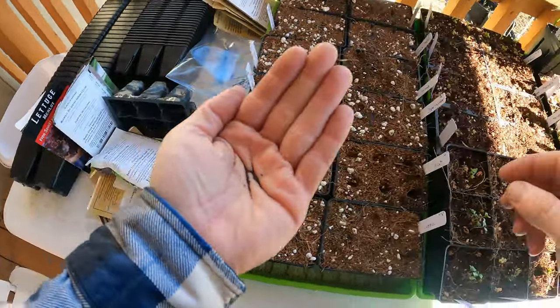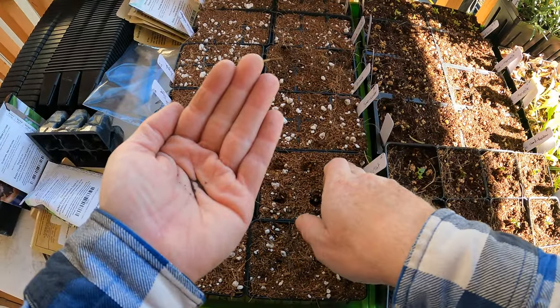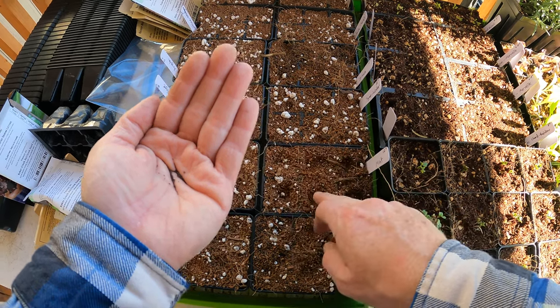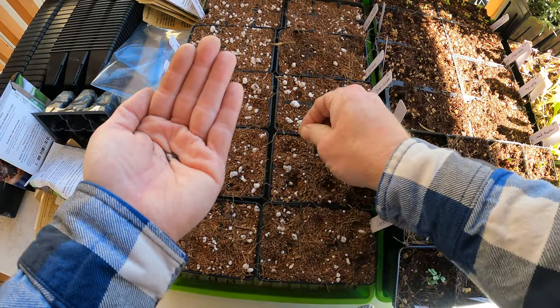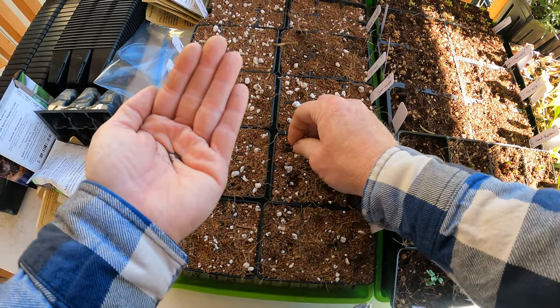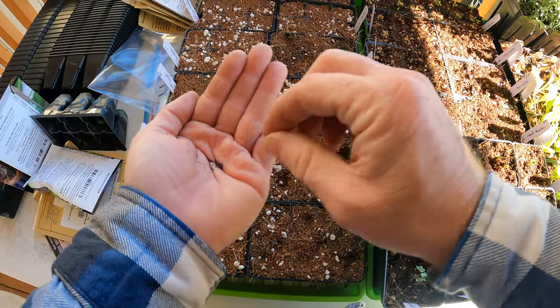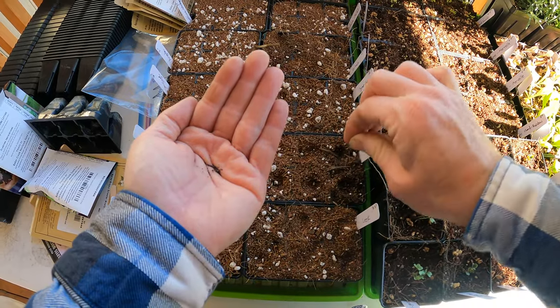Mint seeds are super tiny and you really don't want them too deep in the soil. I made those holes way too deep - forgot about that. They're really small little seeds and it's hard not to get like 15 in there. Be careful you don't drop them in the other seed trays either - it's really easy to do.